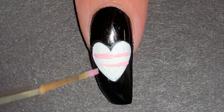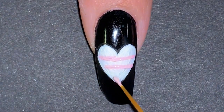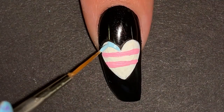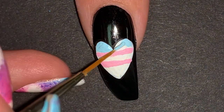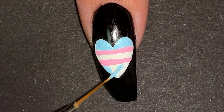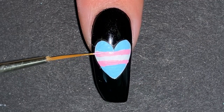Since I already have a white base, the white line in the middle is already done. I just had to do the pink and blue lines. I made sure to make the pink lines thinner than the blue lines since that's what's on the flag.